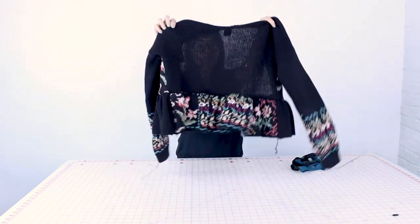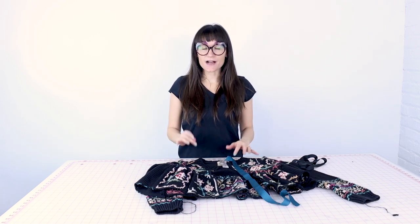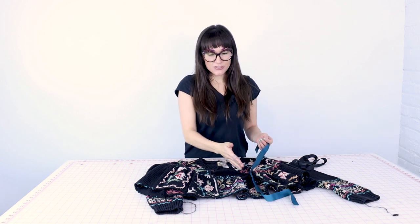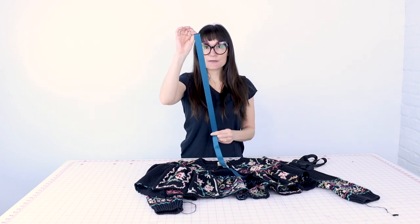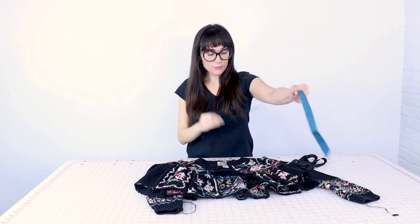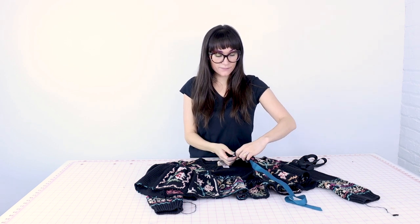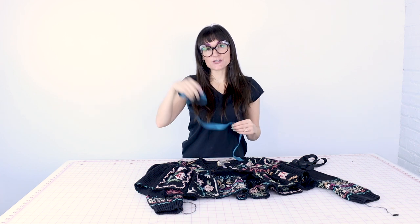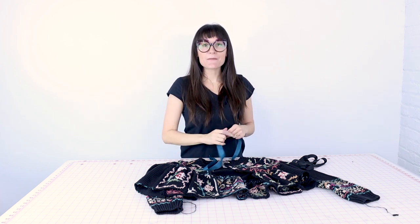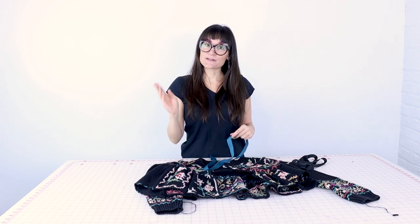I just finished sewing on that gather to the bottom of the sweater and it is looking great. We have totally transformed the style of the sweater, which I just love about upcycling. Our last few steps involve finishing up the edges on the cardigan. We need to finish up the center fronts so that way we can get some buttons and buttonholes on the shirt. For the hem, I'm just going to be using a single fold hem to finish off all the way around the bottom.